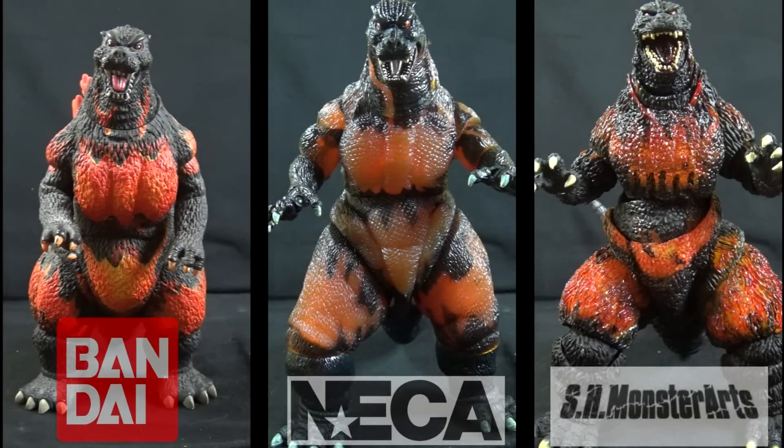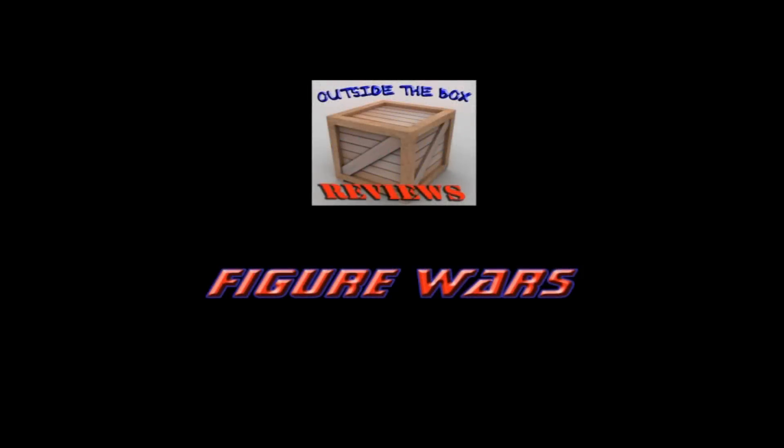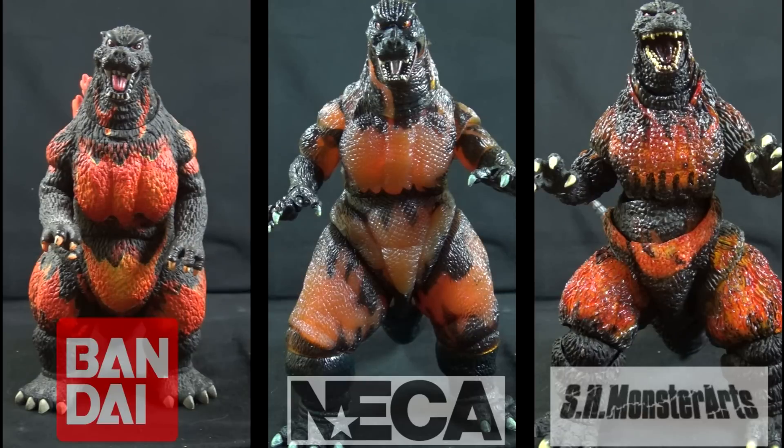Today on Outside the Box Reviews, it's Figure Wars! And today we are looking at three different versions of the 1995 incarnation of Godzilla from Godzilla vs. Destroyah, also known as Burning Godzilla.